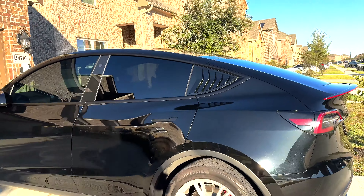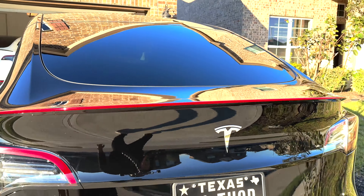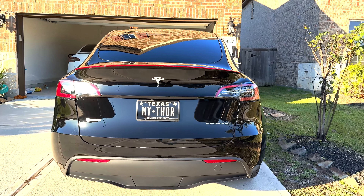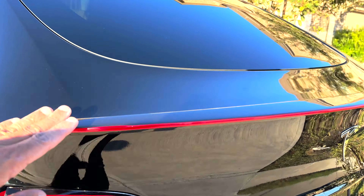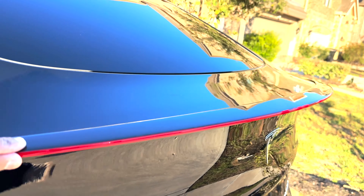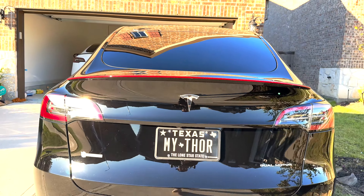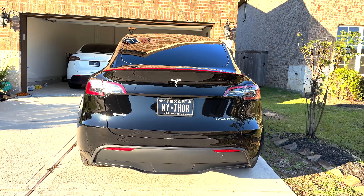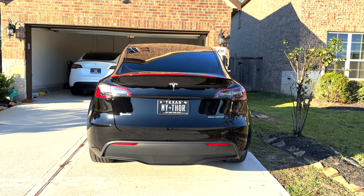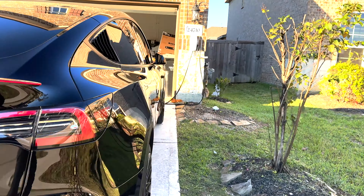That red line complements the look because this is a totally black car. Even with the spoiler, you couldn't tell it had one before. I got the spoiler from EV Base and when I installed it I got so many compliments because it stands out with the red line. Now I can actually tell there's a spoiler because before it would just blend in with the car. Pretty sick — let me show you the other side.